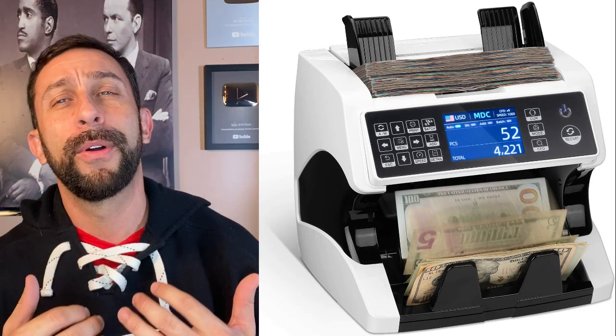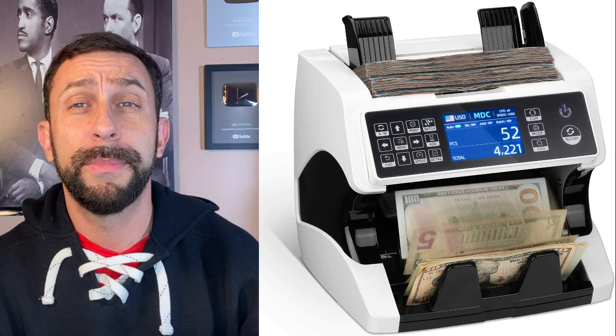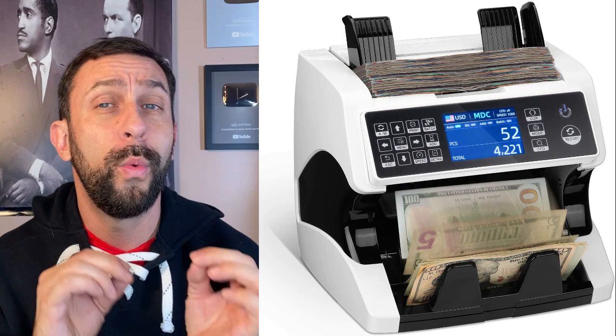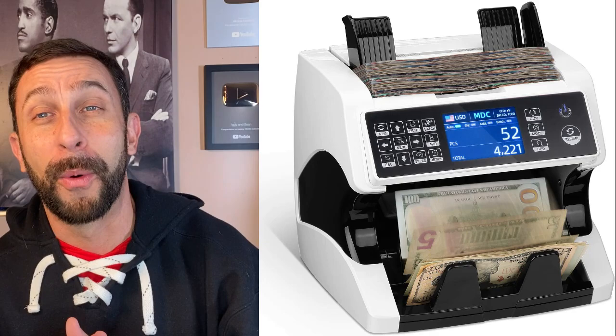Today we're going to look at your bill counter. A bill counter is a very complex piece of machinery, and any errors with it can be complex as well. But we're going to break down those errors so you can diagnose the problem and fix them within minutes. Let's go ahead and take a look at simple solutions to fixing your bill counter.